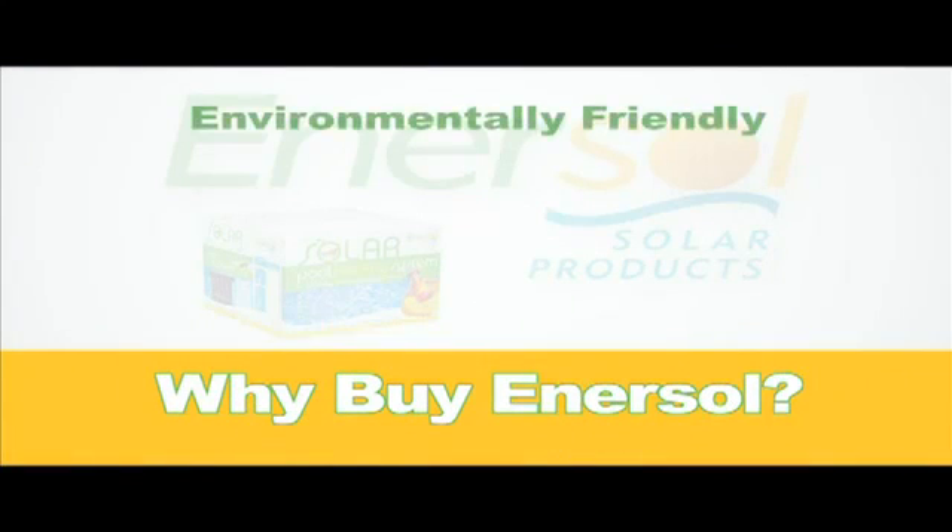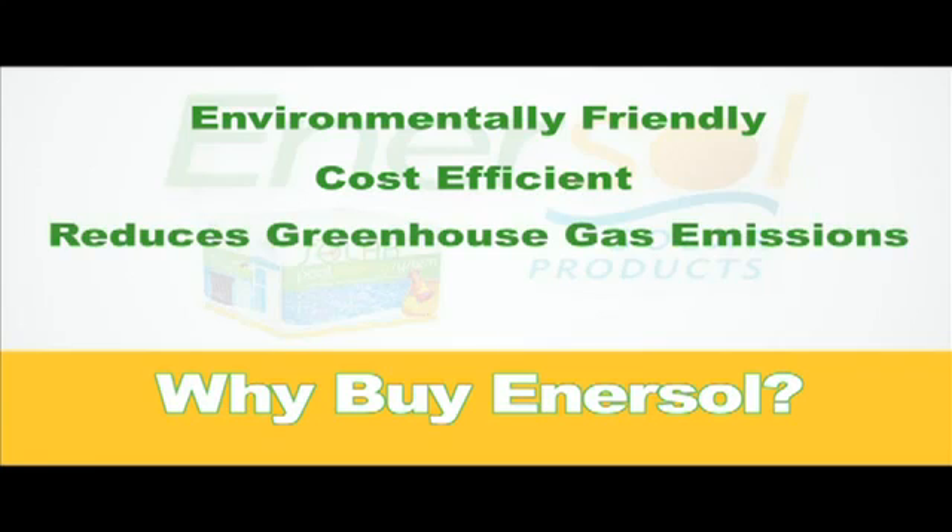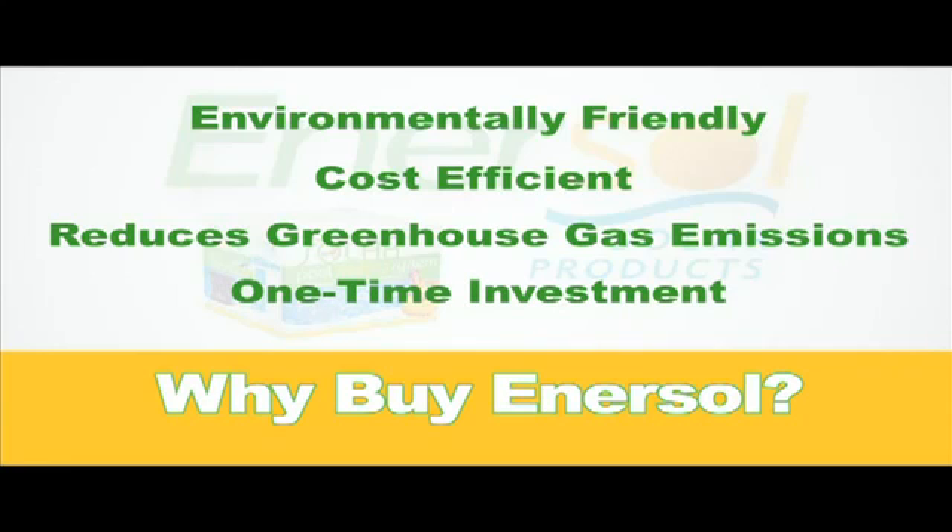Enersol solar panels are the most environmental and cost-efficient way of heating your pool. By using them, you will be eliminating between 3 and 10 tons of greenhouse gases annually, and unlike a natural gas heater, solar panels are a one-time investment since their primary heat source comes from the sun.